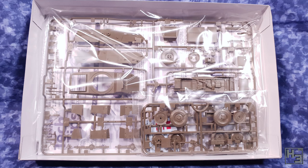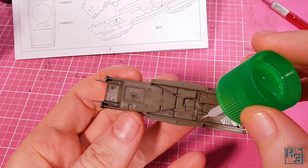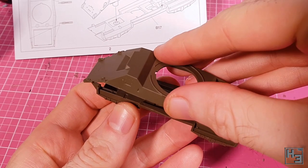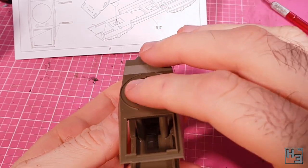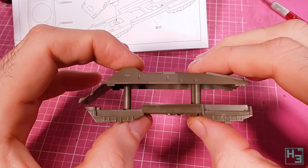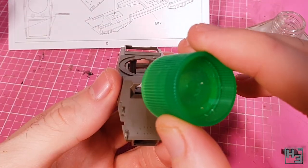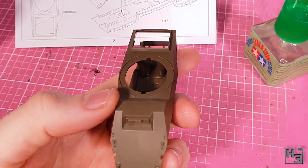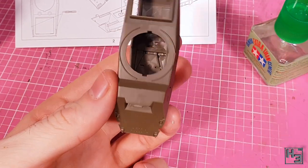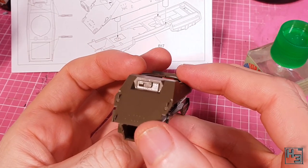Time to glue bits of plastic together. I start with the frame onto which I glue the upper hull — there's keying to make sure this goes together nice and easily, and boy does it look ridiculous. Fortunately it won't stay this way. Next I add the driver's vision port — he's probably not going to be crawling in and out, only looking. This fits easily in the recess at the front of the hull.